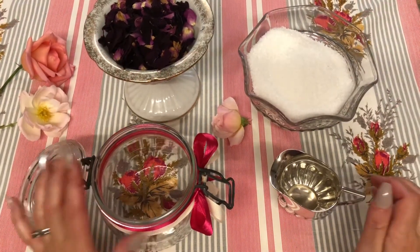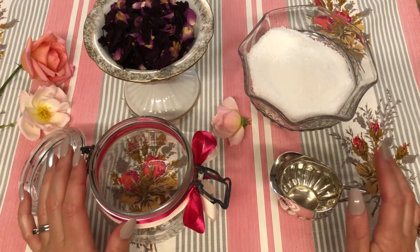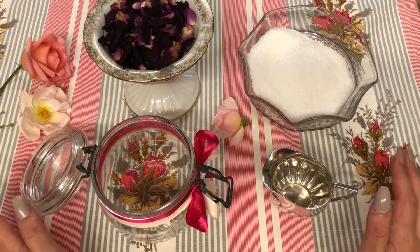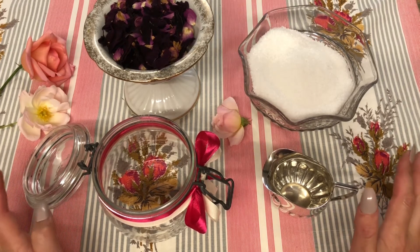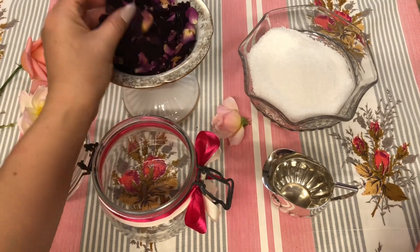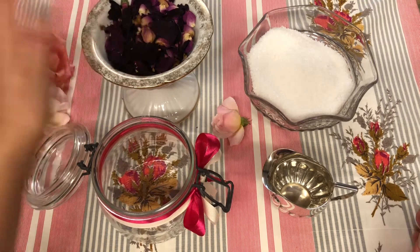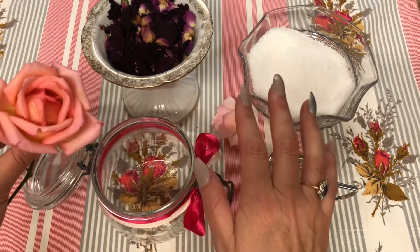Hi everyone, welcome to my channel! Today I'm making some rose and dead sea salt bath soak. It's that time of year where it's a bit dull outside, cold and wet and damp, and it's just nice to think at the end of the day I can soak in a long hot bath with some lovely dead sea salts and rose petals. Here are the rose petals — I dried these through the summer just from roses out of the garden. You can get these online, but if you'd like to do your own, you just pick your roses out of the garden, take all the petals off, and dry them on a tray in the house somewhere that's nice and warm.